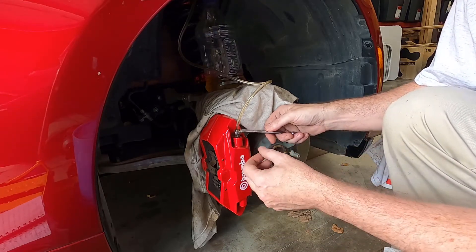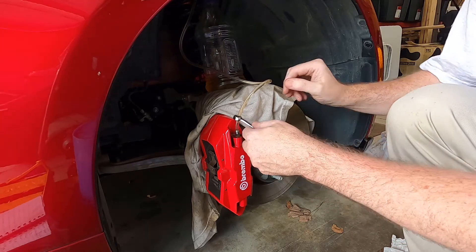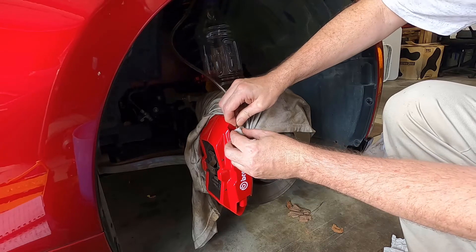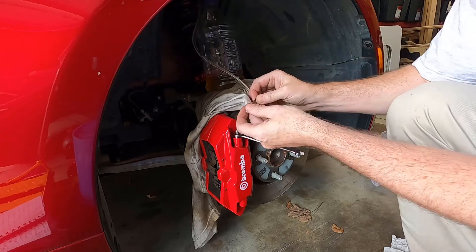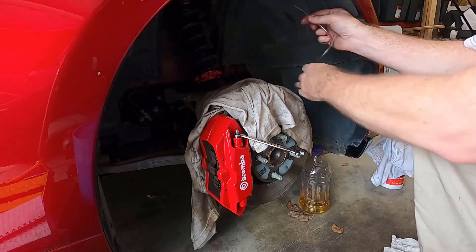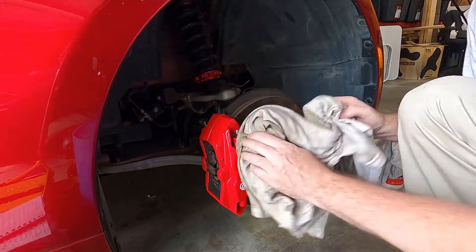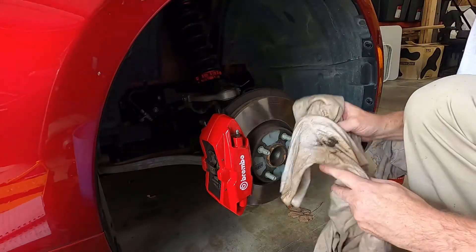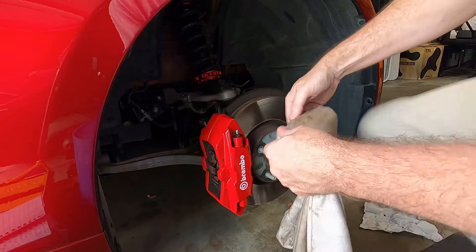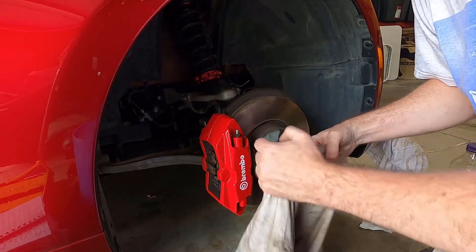Some brake fluid has gotten on there. Tighten the bleeder valve — snug it up, don't over-tighten it. Pinch the hose, don't spill your bottle, then pull it off and hold it up so fluid runs down into the bottle. Unfortunately on this one I managed to splatter brake fluid everywhere — the three before this went fine. Since brake fluid is highly corrosive, you've got to get it cleaned off immediately.